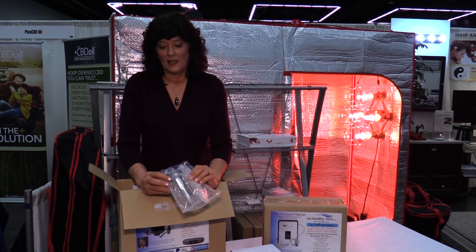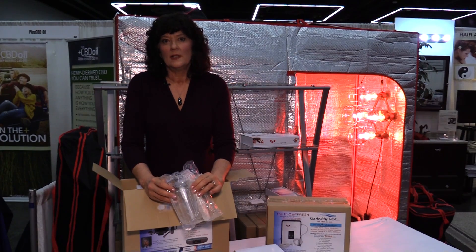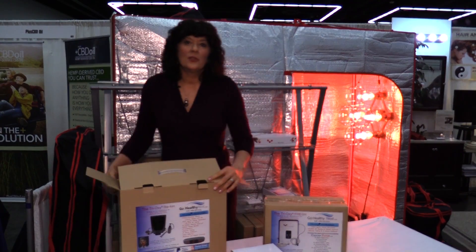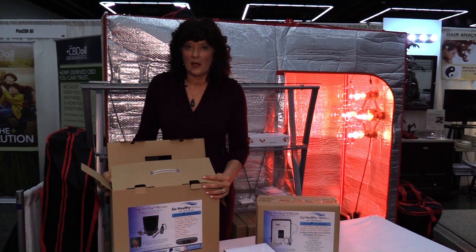The beauty about this setup is that you can simultaneously do that when you're in the shower — no more laying down and trying to get up. We just include that as part of this kit. CancerTutor.com recommends drinking ozonated water and also doing ozone enemas.